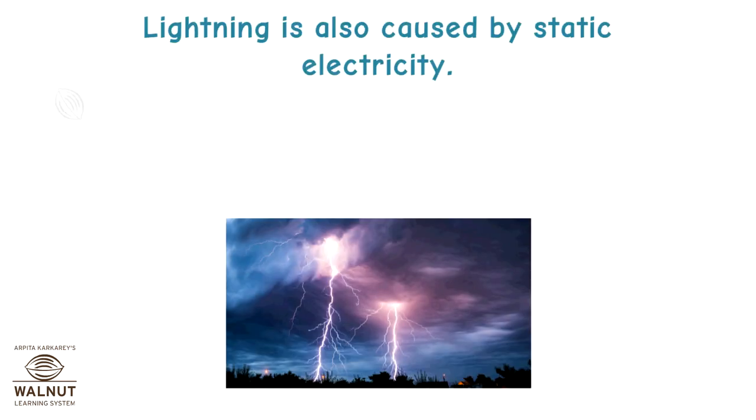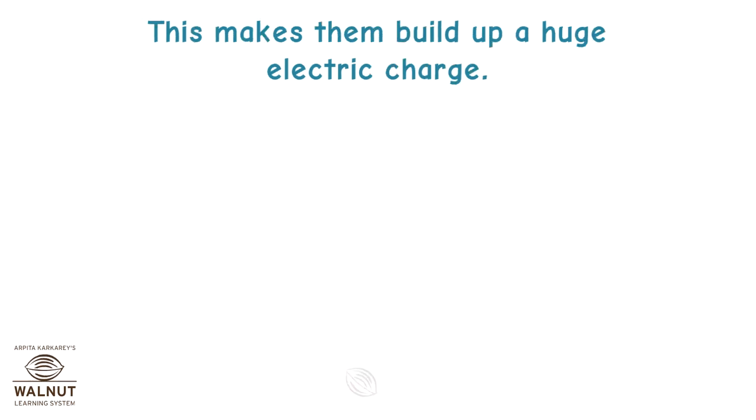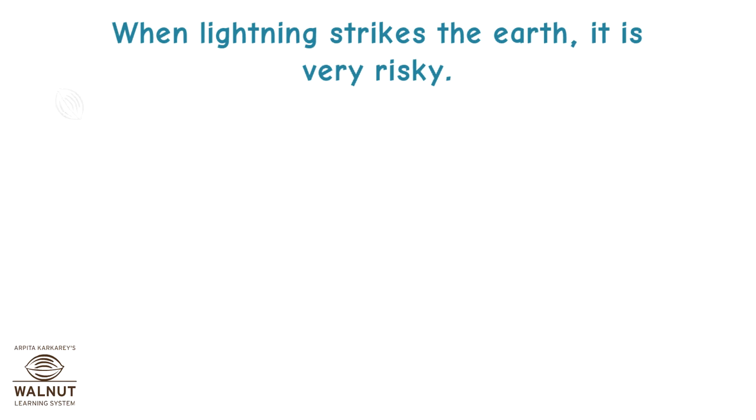Lightning is also caused by static electricity. As rain clouds move through the sky, they rub against the air around them. This makes them build a huge electric charge. Eventually, when the charge is big enough, it leaps to earth as a bolt of lightning. When lightning strikes the earth, it is very risky.